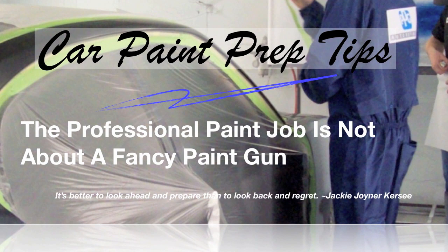A professional paint job is not about a fancy paint gun. You may think that the most important thing is your spraying techniques — your overlap and getting everything just right in the paint booth. However, most of a high-quality paint job starts before you ever get the car in the paint booth, and that's in your prep stages. Prep stages are perhaps the most important step to produce that high-quality paint job.